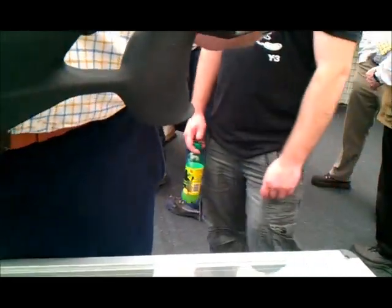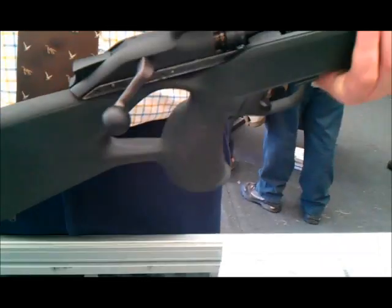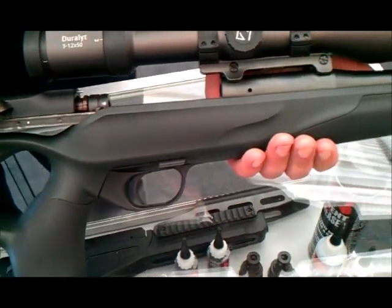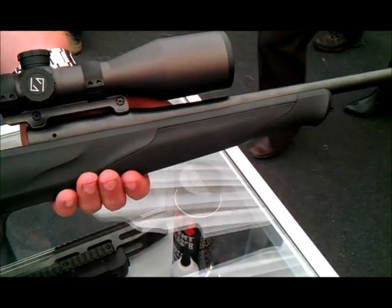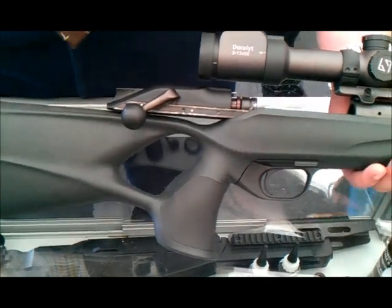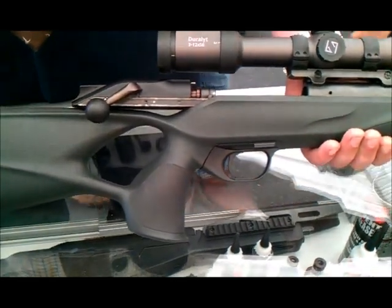The reason for the price tag is that you do all that and it still shoots in the same place. That is brilliant. What model is this? It's the R8 Professional Success. Brilliant — thank you very much for that. No problem.